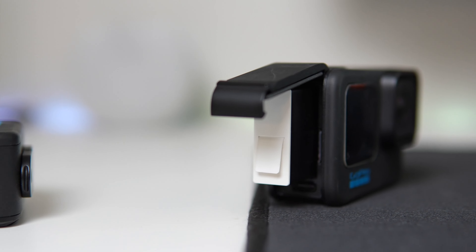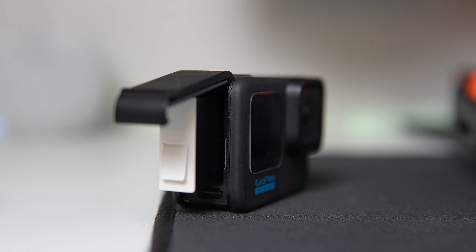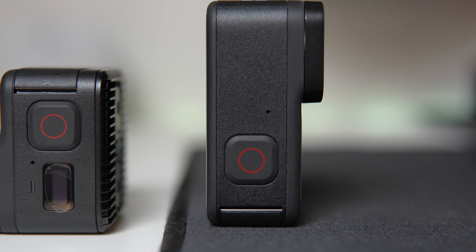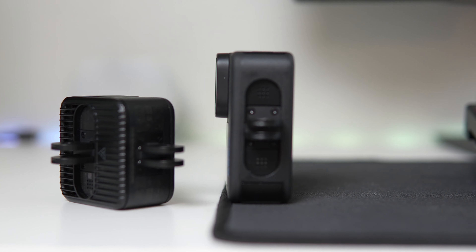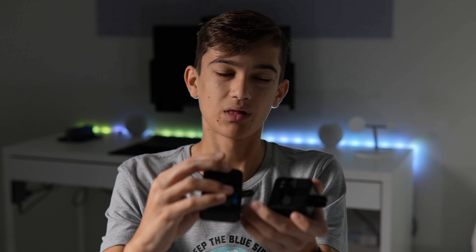The only difference between the cameras is that the Mini cannot take photos due to software limitations. This could change, but currently you can only take videos, time lapses, time warps, star trails — all that — but no photos. While the Hero 11 Black, you can. You can take 24 megapixel photos out of videos, which is pretty good. But I would really like to see a photo mode coming for the Mini, so hopefully GoPro can work on that.